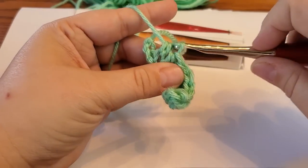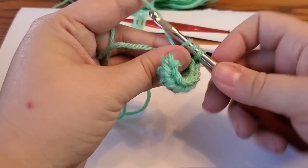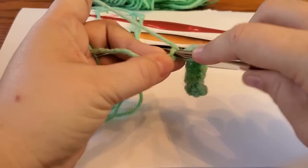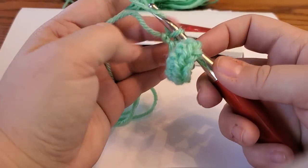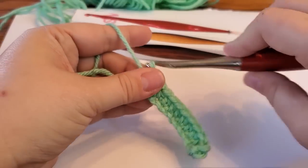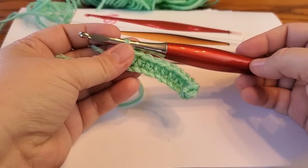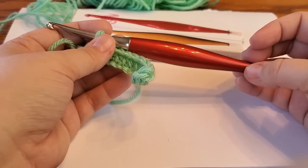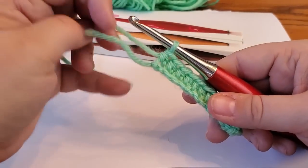If you crochet loosely, the snagging is not a problem at all. The main issue is that with a slippery yarn like the Dark Horse Fantasy I used for the cardigan, I was going so fast I'd slide right out of the loops. But I really love this hook — I love it so much that I'm starting to save up because I want a few different colors and sizes.